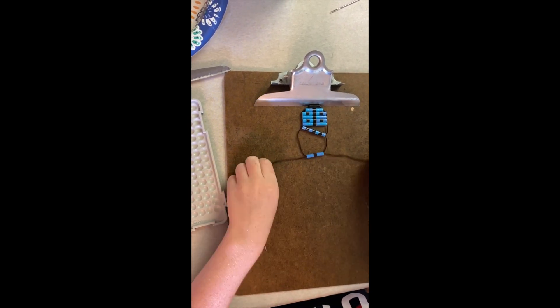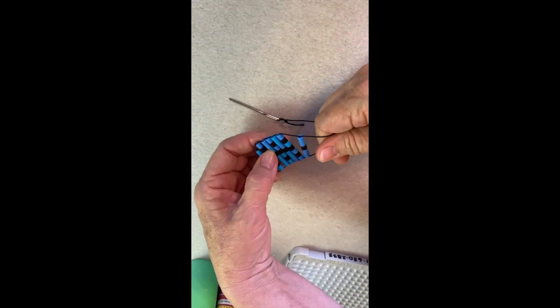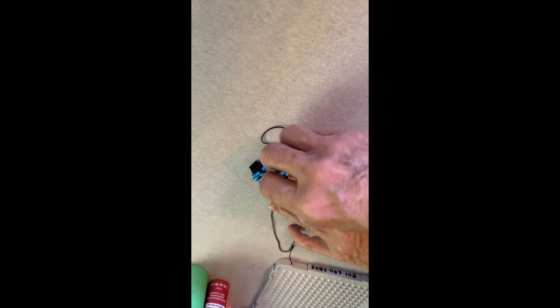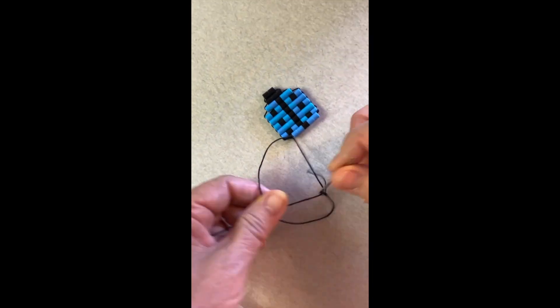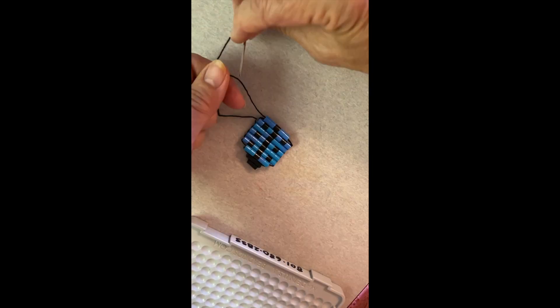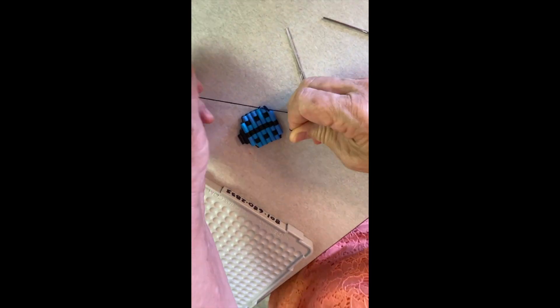When you are done, tighten your project and pass the right needle to the left side and tie a square knot — left over right, right over left. Then pass the strings back to the right side and tie another square knot — left over right, right over left.